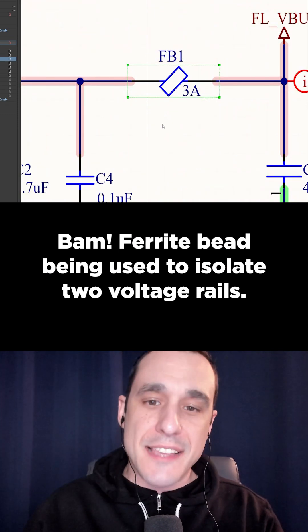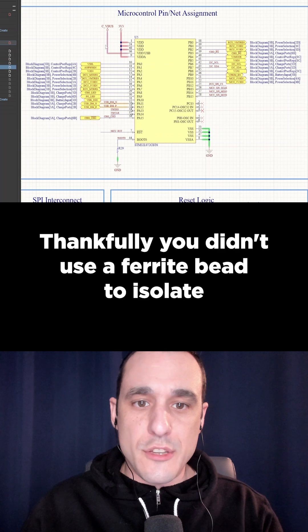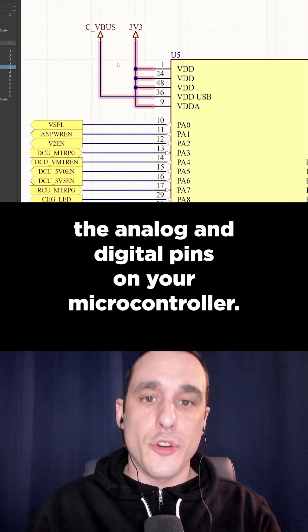There's a ferrite bead being used to isolate two voltage rails. Thankfully, you didn't use a ferrite bead to isolate the analog and digital pins on your microcontroller.